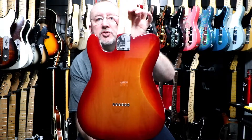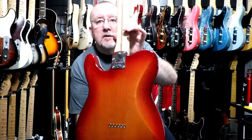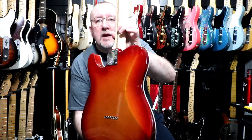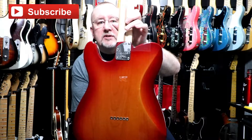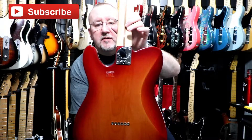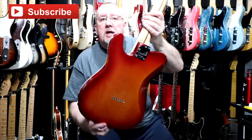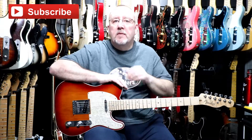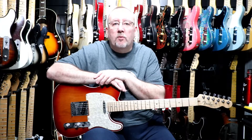The back has string-through body stringing, a belly contour, and also a neck heel contour which allows access to the upper frets of the fingerboard. The pickguard is a pearloid pickguard, white-black-white.